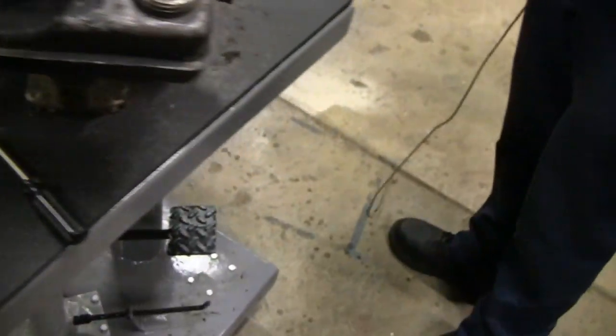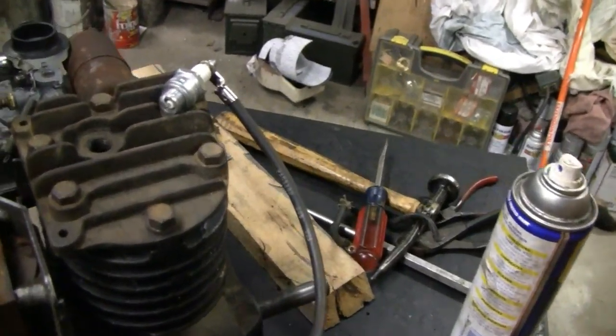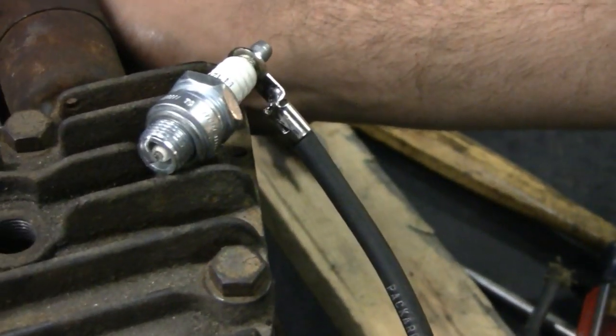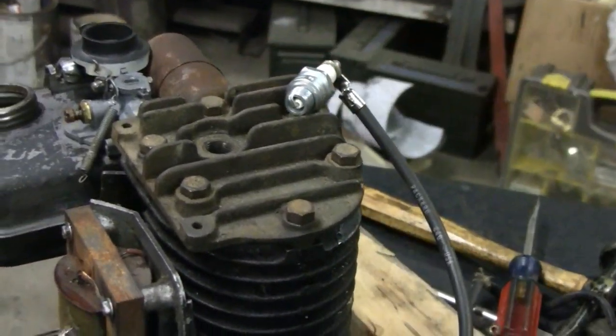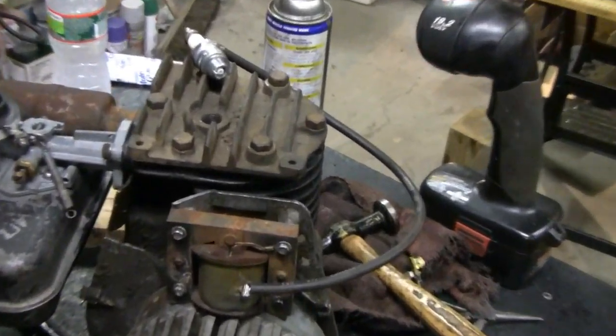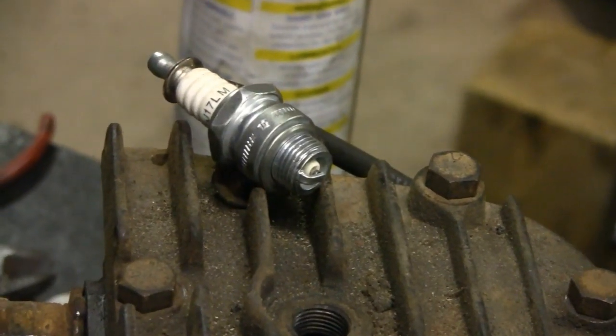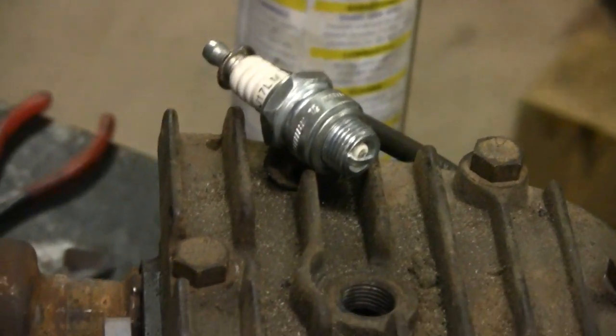No spark. Try it again Mike. Let's try another coil - they changed the points in this thing. Let's see if we get a spark. Alright, go ahead Mike. I see a spark - alright, good enough, we're good to go.